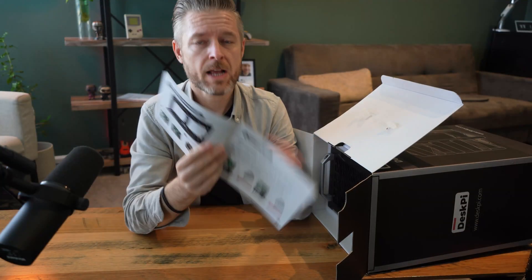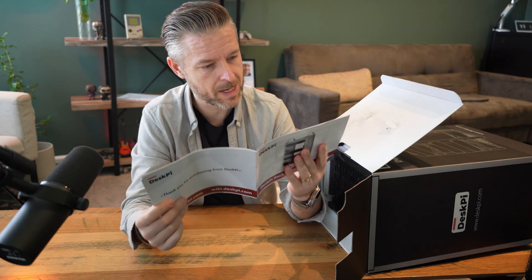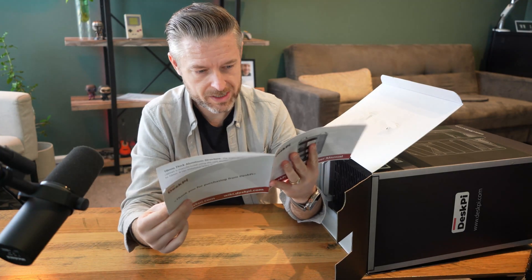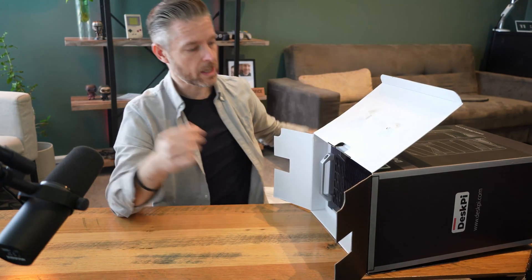Do we really need user manuals? You've got a whole bunch of information around the mounting holes. There are obviously lots of mounting holes that you can use to set up your Raspberry Pis and everything similar. Looks good — we'll look at that later.